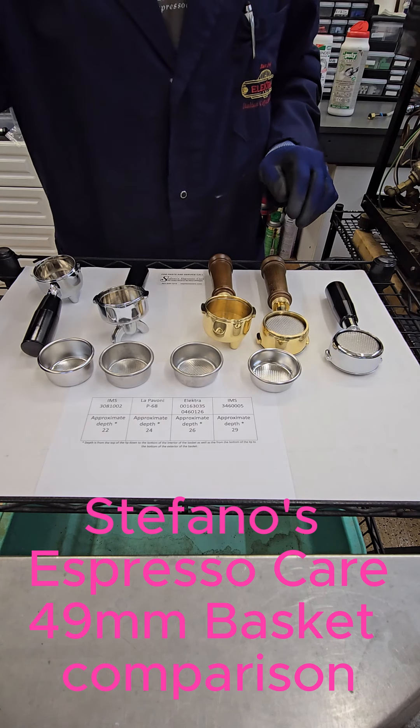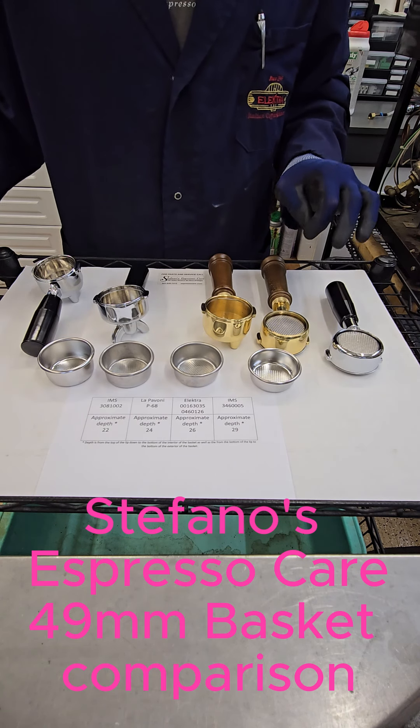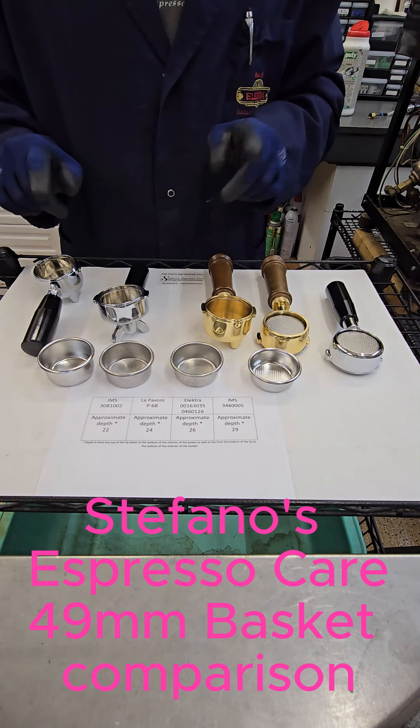Hello, this is Stefano with Stefano's Espresso Care. A little video to show some differences between baskets, specifically for the Pavoni Pre-Millennium and Elettra Micro Casa Leva espresso machine.